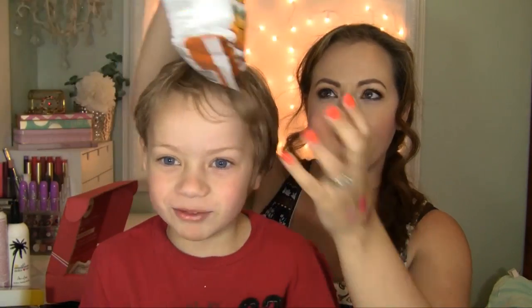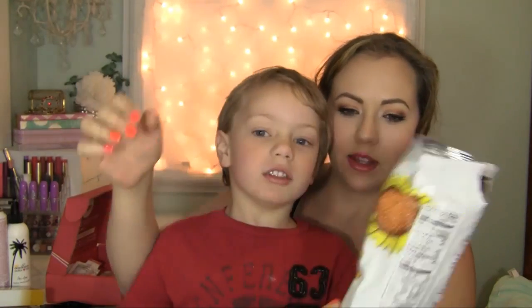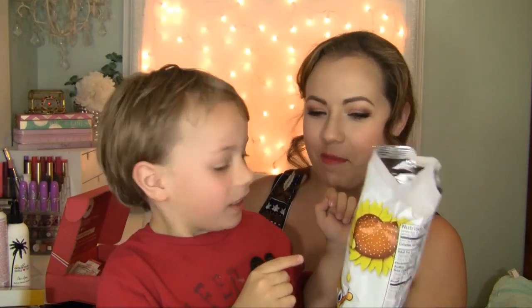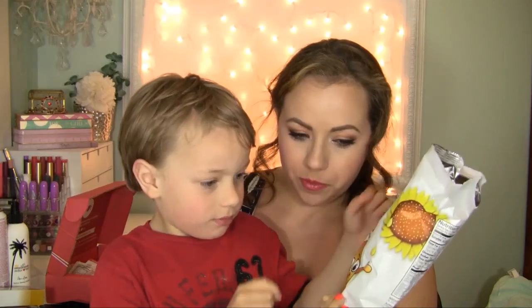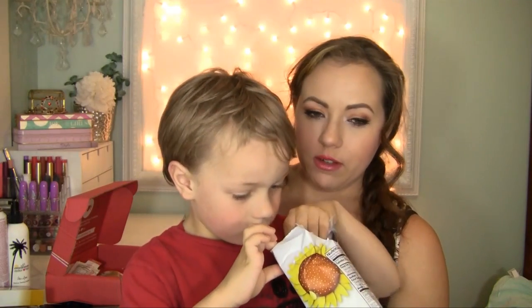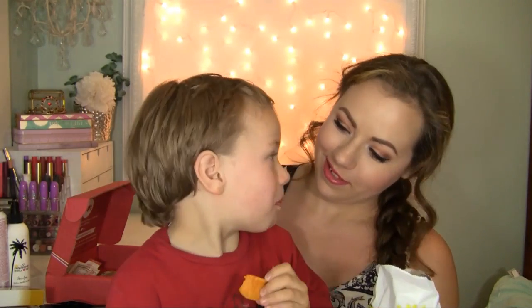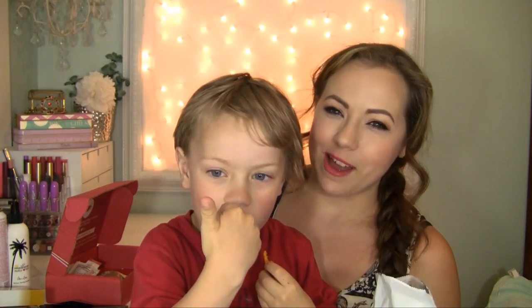A little one asks what something is — first guessing tomato, then potato — then realizes it's chips. They give it a try and give a thumbs up. It's good!